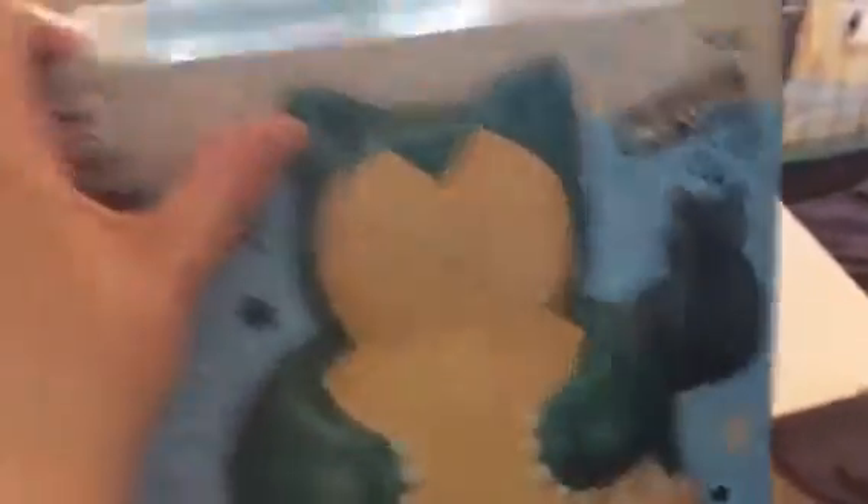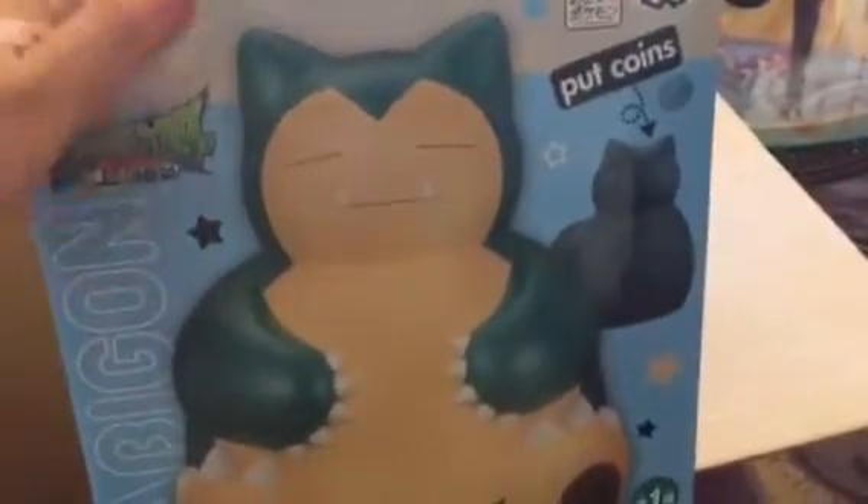Here's another big item — this is a Snorlax plastic bank! It's a really big Snorlax bank and it's really cute. I'm actually selling this one on eBay because I have another one — this is a duplicate. Super adorable if you like Pokemon!